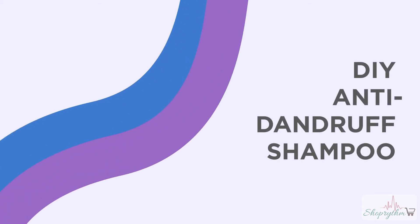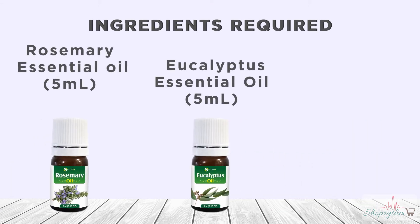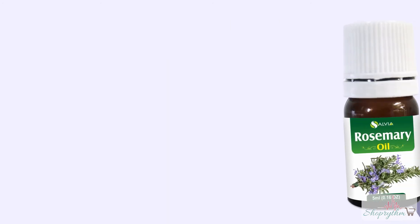Ingredients required to make anti-dandruff shampoo: Rosemary essential oil 5ml, Eucalyptus essential oil 5ml, Tea tree essential oil 5ml.